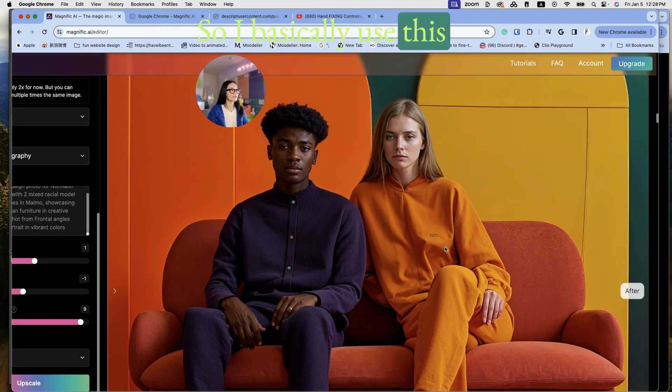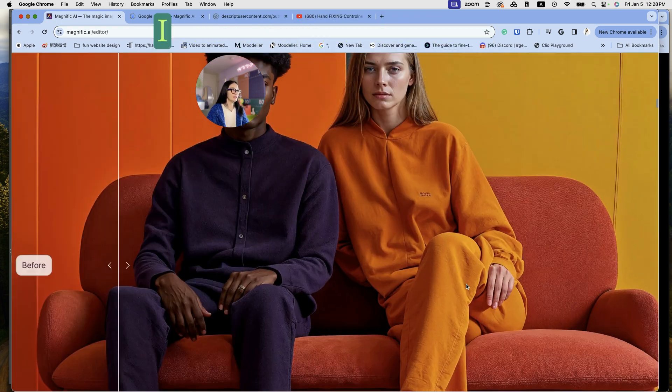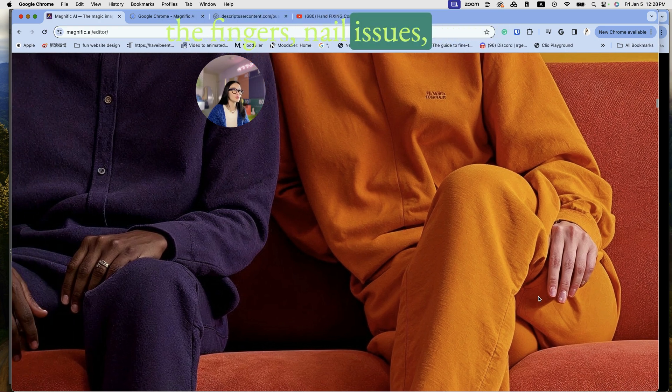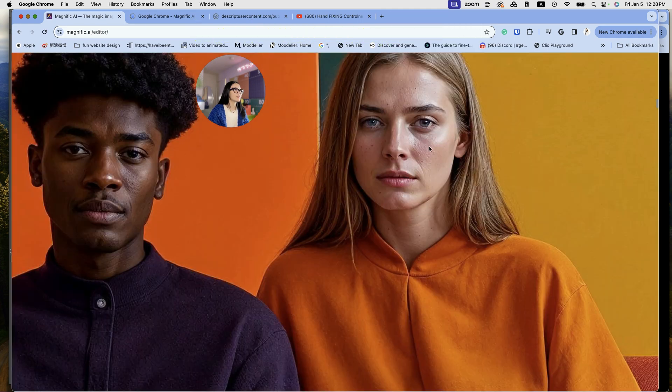I used this as output and re-uploaded it back to Midjourney, and you can already tell it fixed some of the fingernail issues — it added more textures and details. This man is a handsome man, period. Some of the eye color adjusted a little bit, although there's still slight discoloration, but much better.